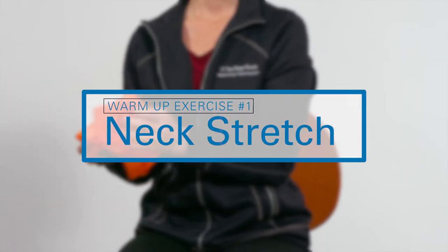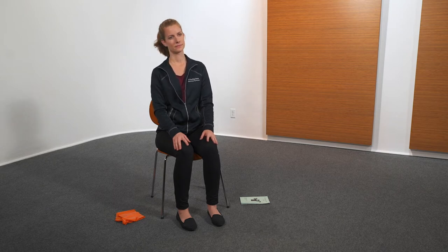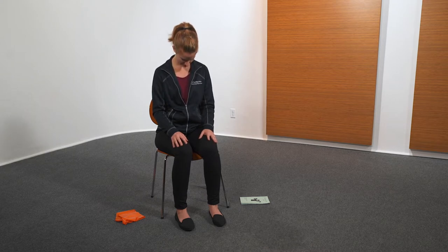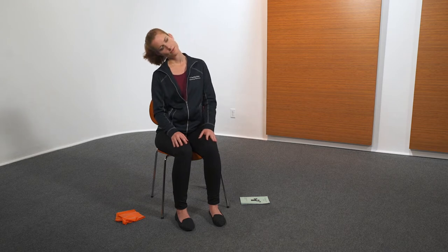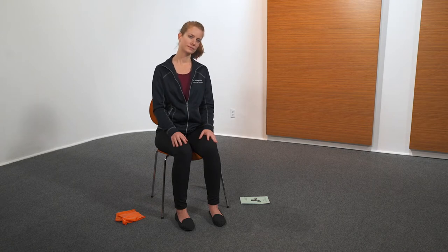The first exercise is neck stretch. Bend head forward, then return. Now bend head to the right, then left, back to center. Relax. Repeat five times each direction.